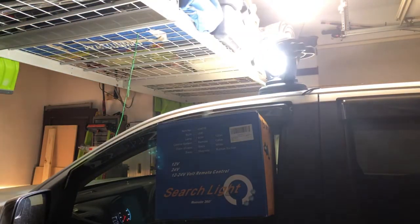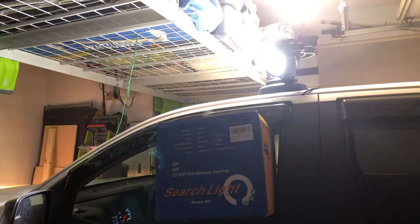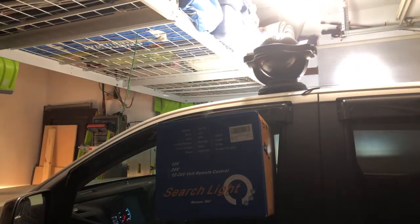You can see how bright that is. I'm just using the remote control — it set off my motion light, so that turned on as well. But you can see that it's very easy to control. You can control it from inside like this.